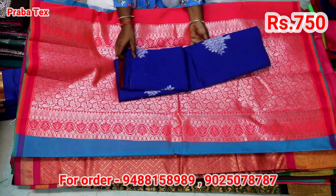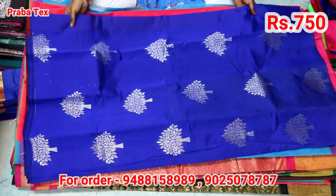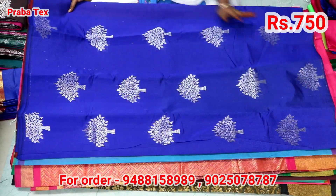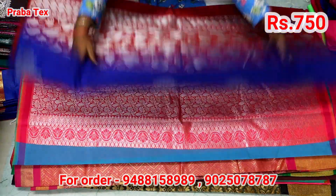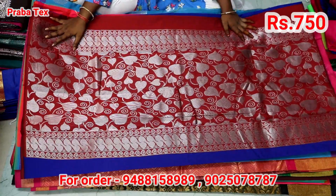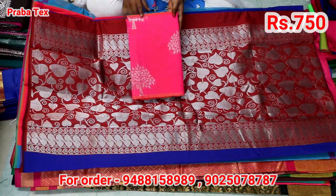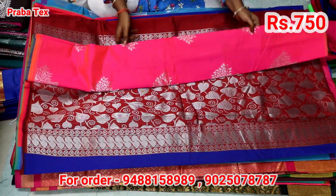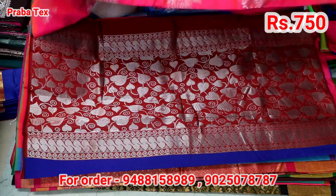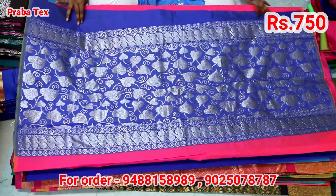You will be able to purchase one saree. In this $750 saree, we will be able to purchase one saree.